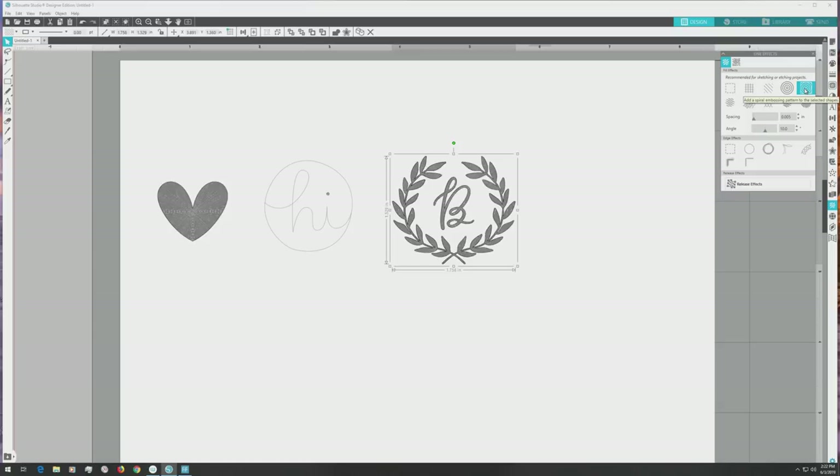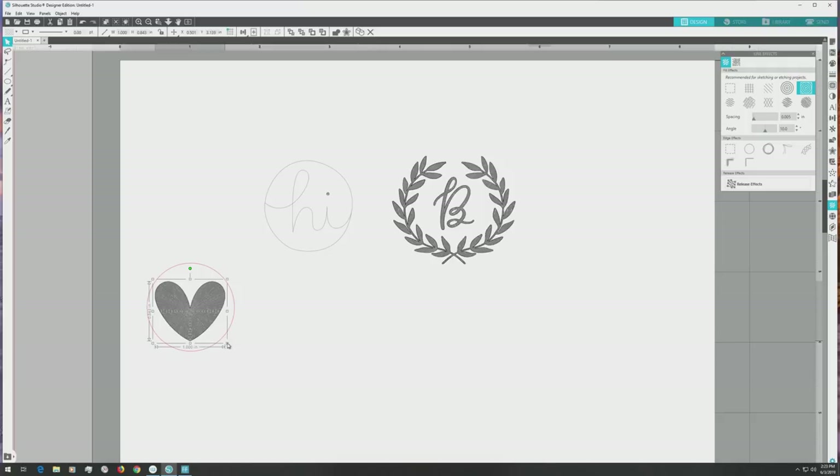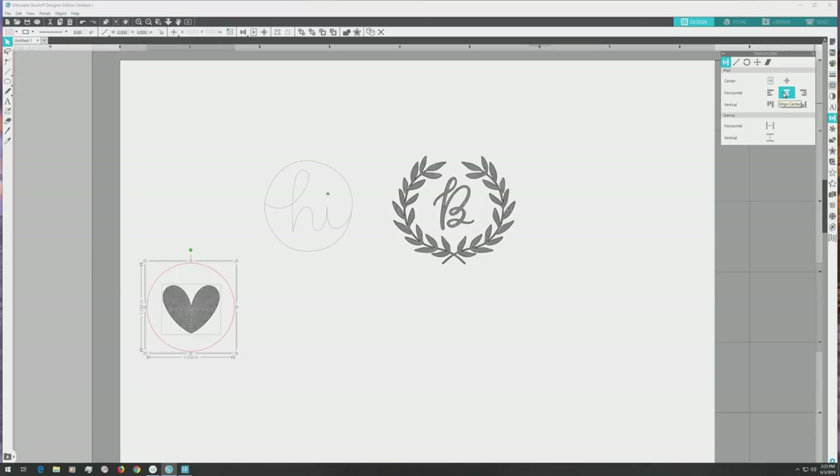Now we want to make the sticker shapes for the designs. I'll just be making simple circle stickers with the designs inside, so I'll go to the far left menu and click the draw an ellipse tool. Press shift while clicking and dragging on the artboard to create a perfect circle — our circle will be 1.25 inches. First we'll make the heart sticker, so I'll click and drag the heart down into the circle shape, then click and drag one of the corner handles to scale it down so it'll better fit inside. Click and drag to select both the circle and heart, then open the transform panel and use the horizontal and vertical align options to center the heart inside the circle. Centering it vertically put the heart a little too far up, so I'll use the arrow keys on my keyboard to nudge it down until it looks better centered.